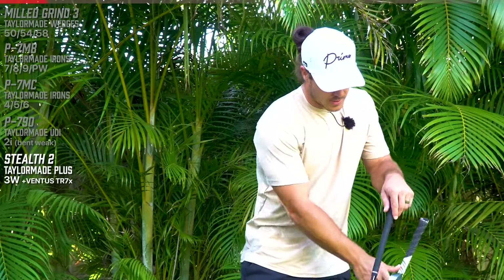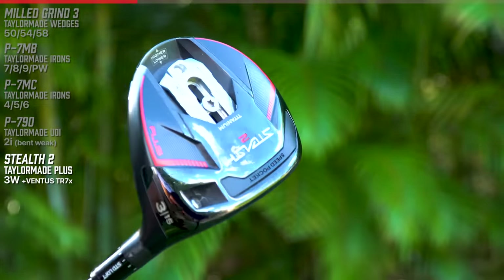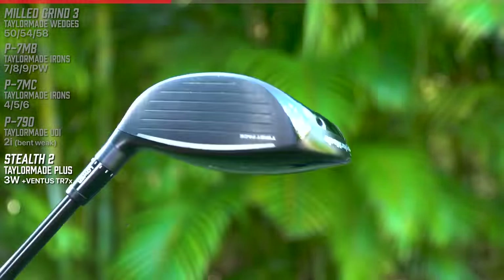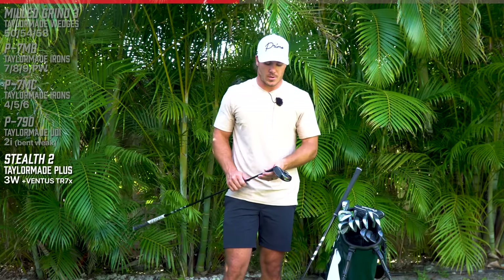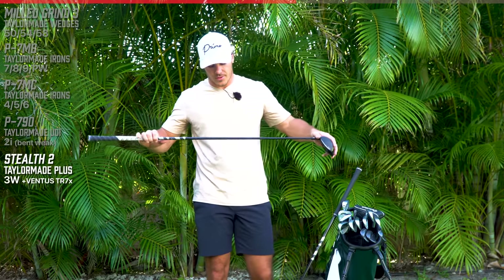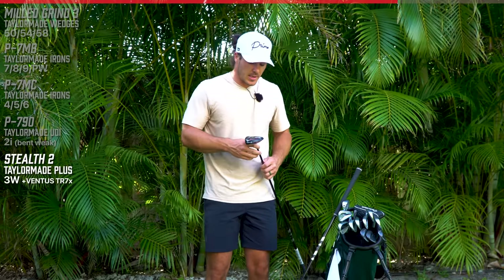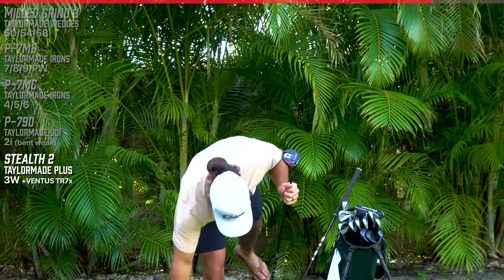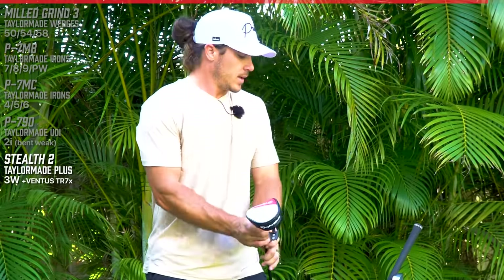That is all the irons. Let's do three wood first. I have the Stealth 2 three wood. I've never been much of a three wood guy, but Trotty got this dialed in for me and it is incredible. We actually have a little gap I'm working on between my three wood and my two iron. The Stealth 2 three wood is set at standard loft - 285 to 290 carry with a little less roll. I have a Ventus TR7X in this with a standard Golf Pride grip.